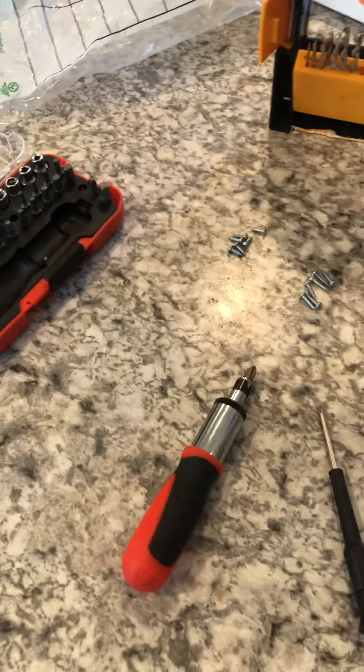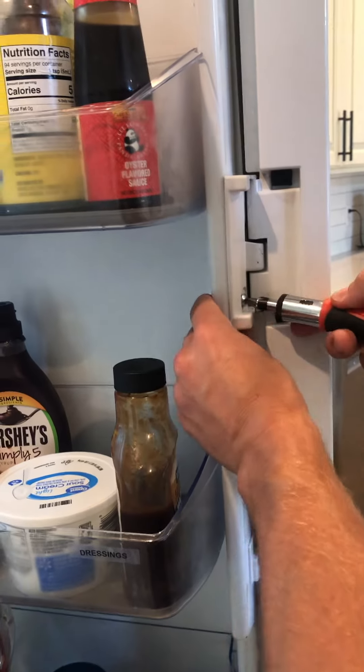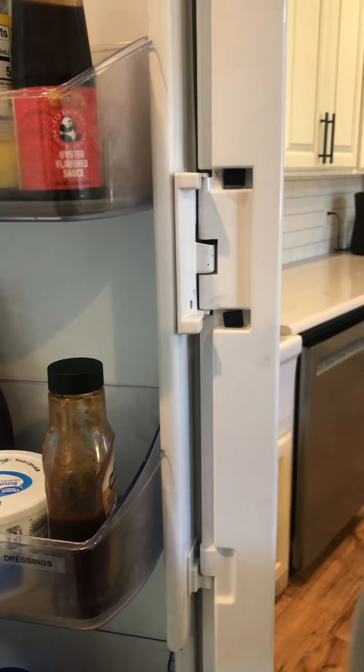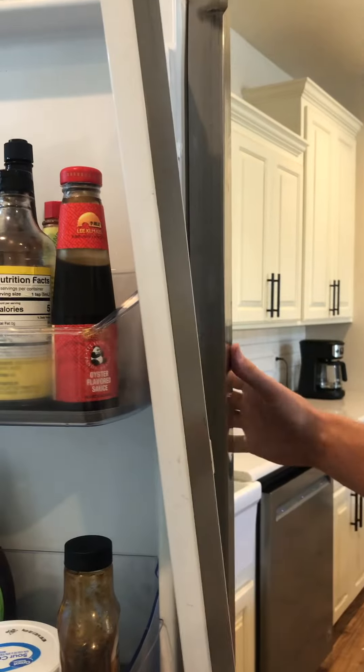First off, we're going to open up the door. We're going to undo the door right here. You can unplug this part right behind it to unhook it, but you just lift it up and move it off to the side.